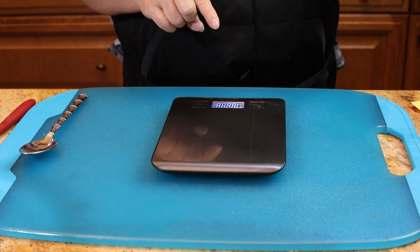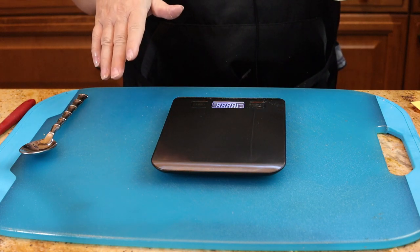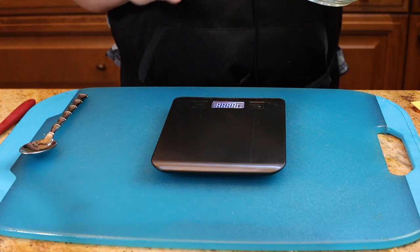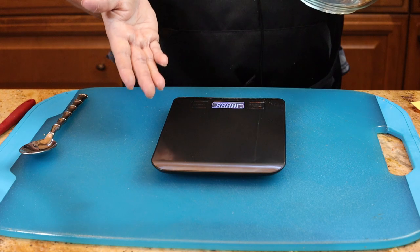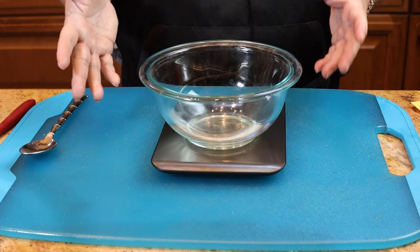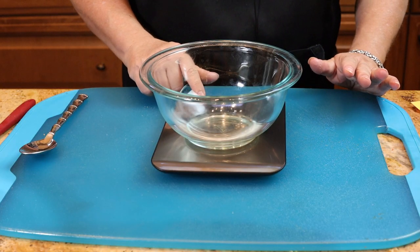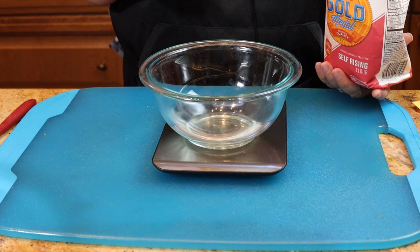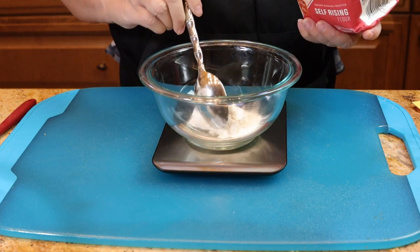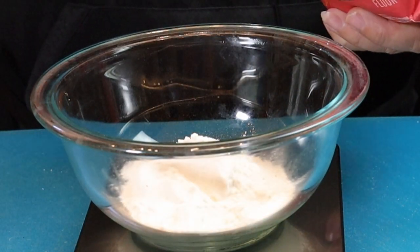I resisted getting a baker's food scale for years, but I finally broke down after I had to make 120 cupcakes last month. You guys, this is a game changer — it's about $12 on Amazon. You won't have to worry about correctly measuring your flour or any of your ingredients, because baking is a science and you need accurate measurements. When you measure flour in a regular measuring cup you can sometimes pack it in too much, which changes the flavor and texture of your recipes. By using a scale you'll get the perfect amount every time.